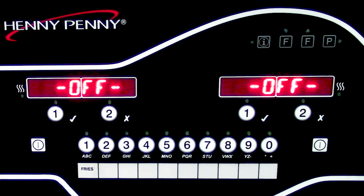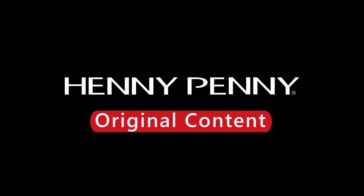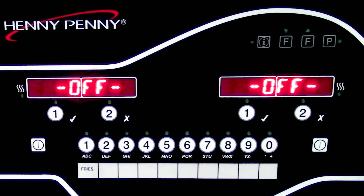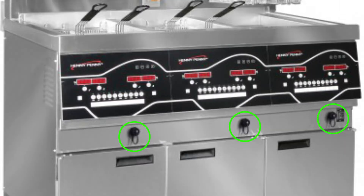In this video, we will show how to upload software and set up a new control panel after replacement has taken place for an Evolution Elite SmartTouch controls. SmartTouch controls will be easily identifiable from the front of the unit that have the USB port attachment under the control panel.